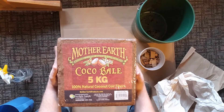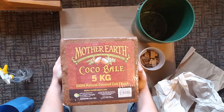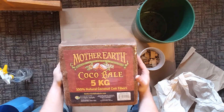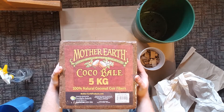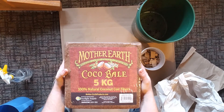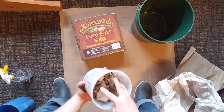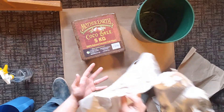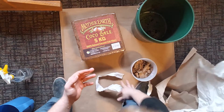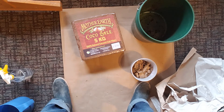This is a really big block of coco coir. What you actually need for this system is more along the lines of about 0.7 kilograms — this is a big five kilogram block. I also want to show you how to use more commonly found things that you don't actually have to buy. Most of these you could just get for free, like shredded cardboard or shredded paper. But we'll start off with the coconut fiber.